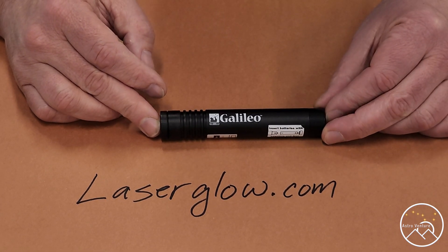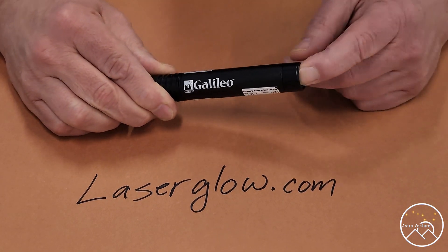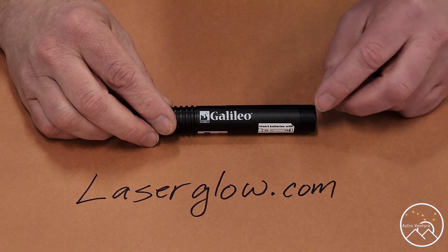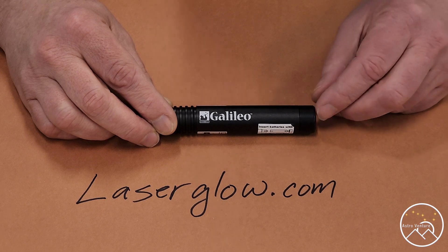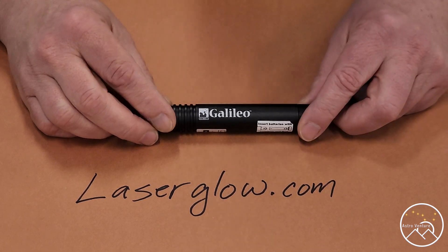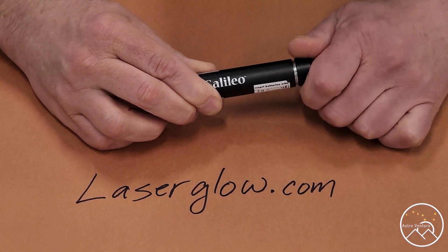The Laser Glow Galileo — all metal construction, turn it on and off from the backside. The one thing I do wish this had was a little metal loop so that I could attach a simple rope wrist strap so that I wouldn't drop this unit, because it is pricey — $89 at the time of filming.